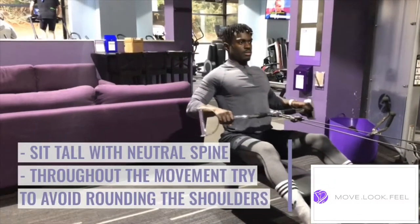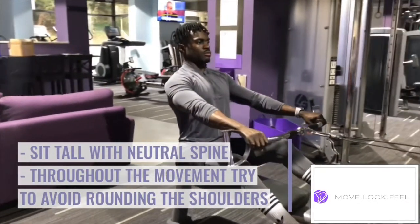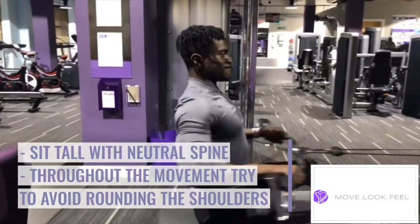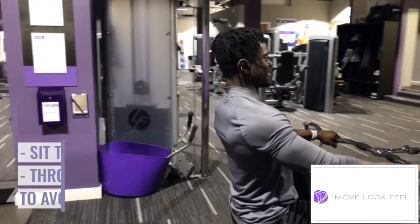Sit tall and upright with a nice neutral spine and throughout the movement try your best to avoid rounding your shoulders or allowing them to fall forward.